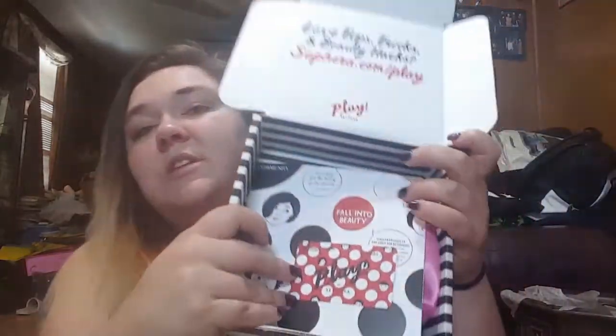It is $10 a month, so if anybody was interested in receiving this box, now you know. I'm not sure if it's available in every state or if they charge shipping or taxes, so yeah. Okay, so this is the September box — they always do like a 'fall into fall' or 'fall into beauty' theme along those lines.